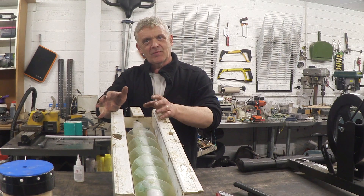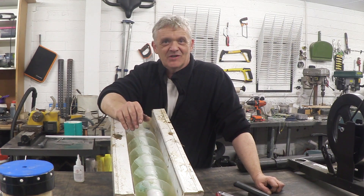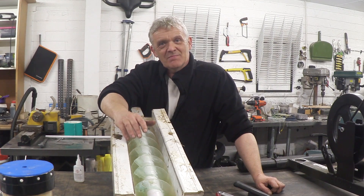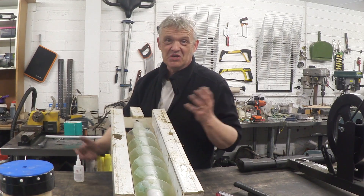We made this thing in the summer, just after a long dry spell, and the stream by my house had no water in it at all. We've had a bit of rain so there's actually water in that stream, so what we're going to do is take this little generator out to the stream and give it a go.